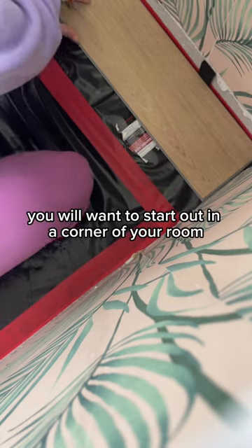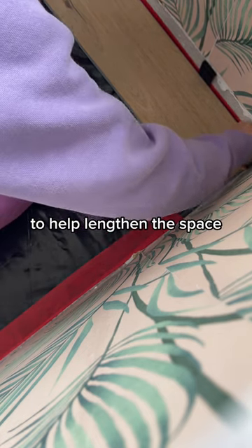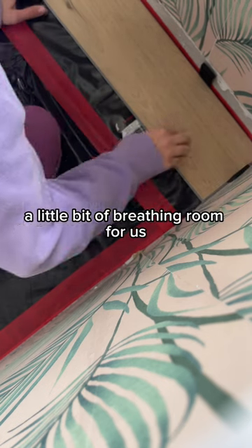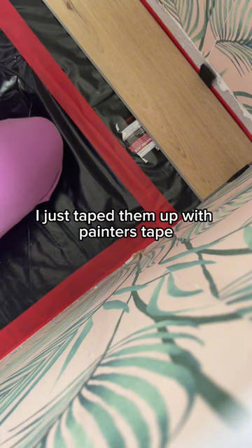You will want to start out in a corner of your room and work your way from there. We laid our flooring the long way to help lengthen the space. The floor laying kit comes with wall spacers that help give the floor a little bit of breathing room. For us, these just kept falling down, so eventually I just taped them up with painter's tape.